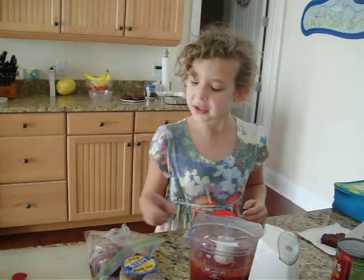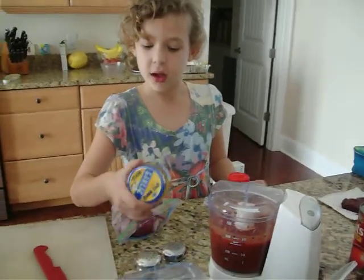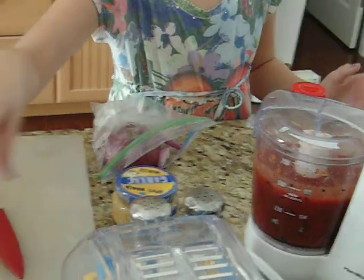The ingredients: use red onion, cumin, minced garlic, salt, pepper, and pasta.